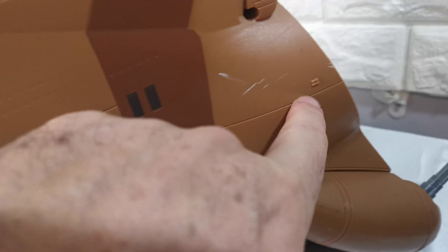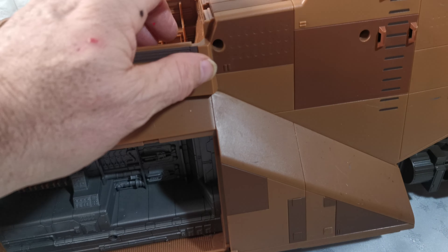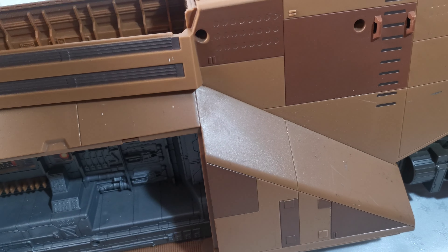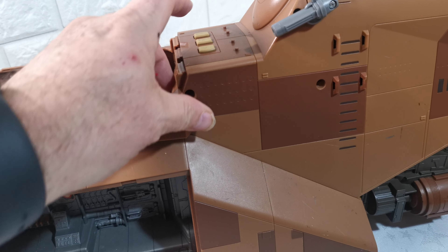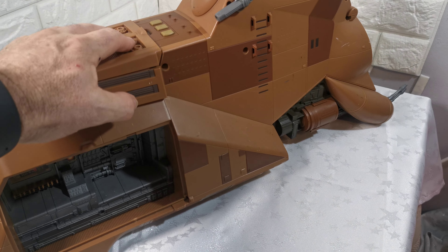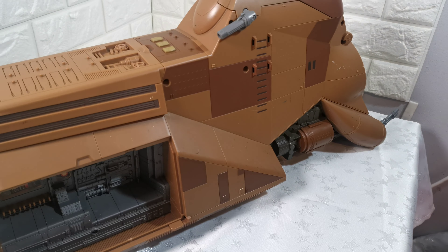It does have little marks here and there. [Electronic voice: 'Prepare to attack.']